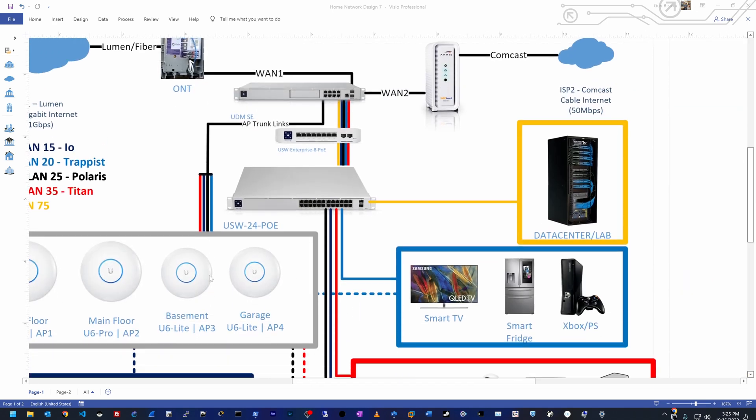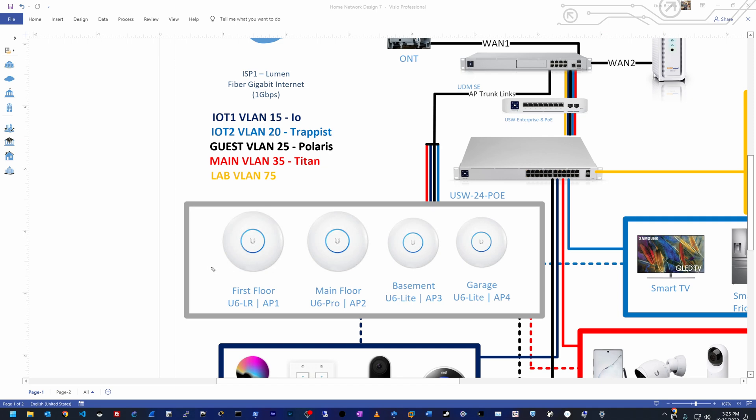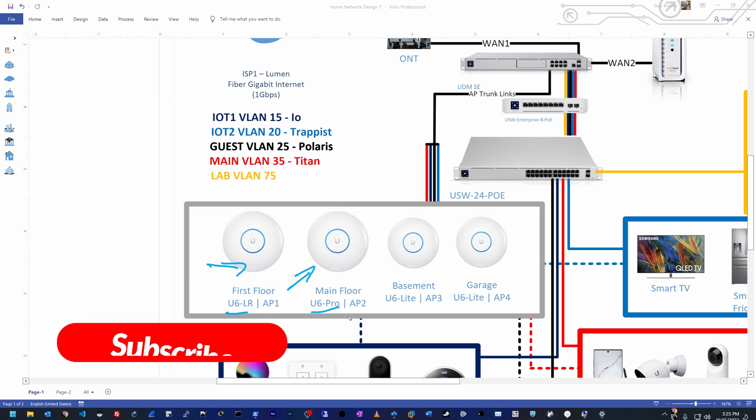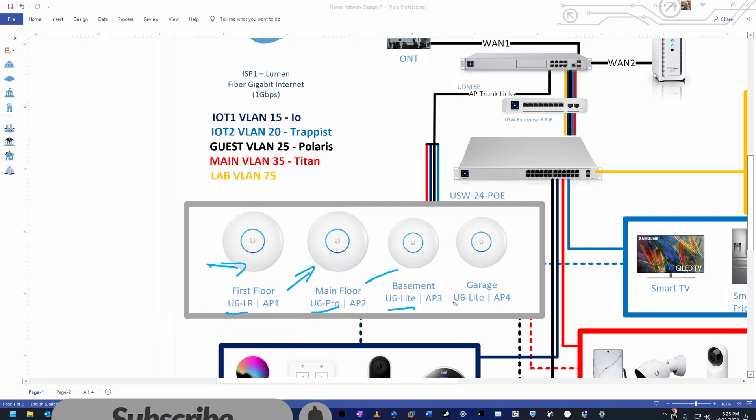I'm also going to add one more access point to my design. The first floor access point stays the same — the U6 LR. The main floor is the new U6 Pro that I just unboxed. The basement will keep the U6 Lite, and the extra U6 Lite will go in my garage.